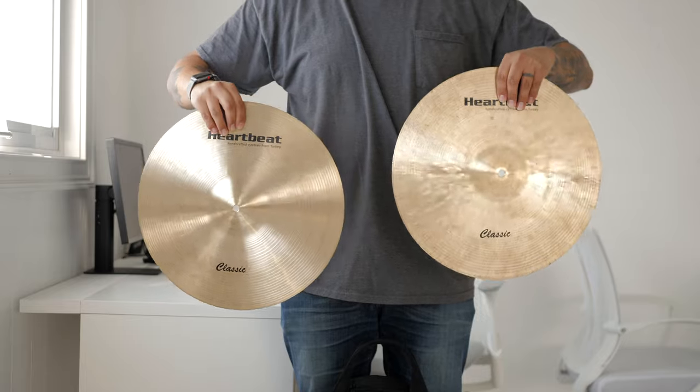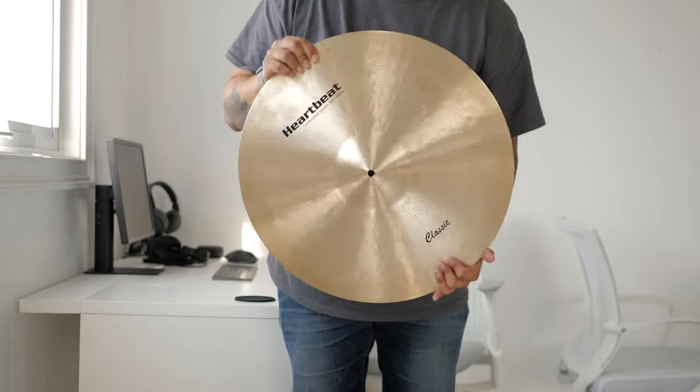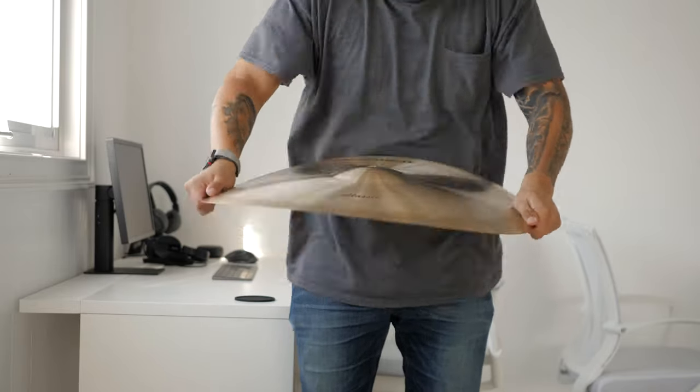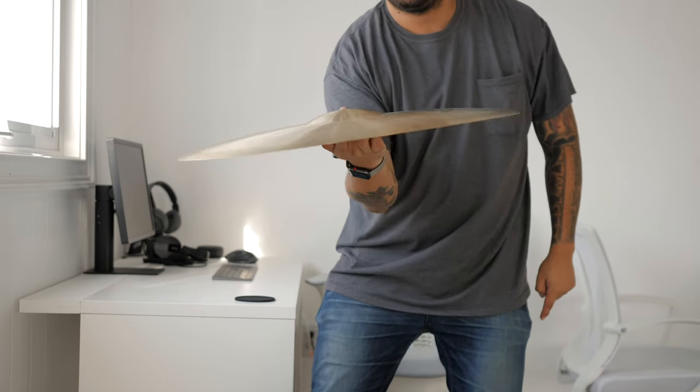My personal cymbals are Heartbeats: 16 inch classic thin hats, a 20 inch thin crash, a 22 inch thin crash, and a 24 inch thin ride. I definitely wanted Istanbul cymbals, but they're literally the price each that I paid for the whole pack I just showed you, so I stuck with Heartbeats. They're a great Christian company, and the wash, thinness, and hugeness of them works incredibly well for worship. A lot of people in the worship scene are using them.